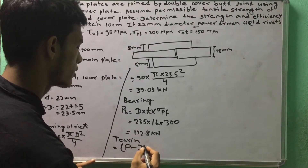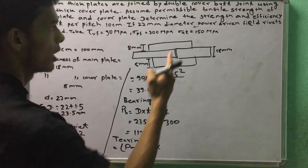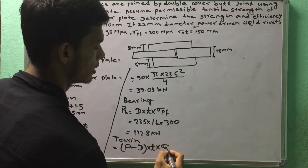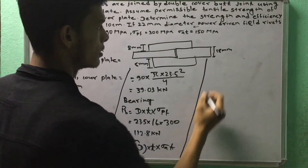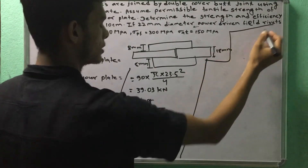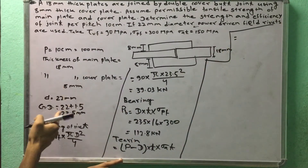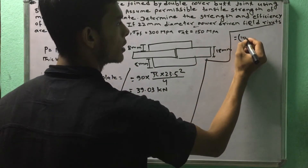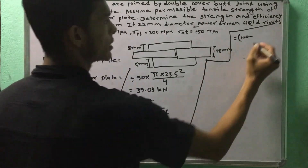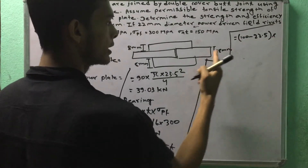For tearing strength: P = (p - d) × t × σ. Here p is 100 mm, so 100 minus 23.5 into thickness 18 mm, with σ = 80 MPa.